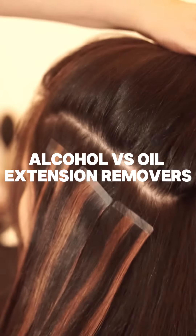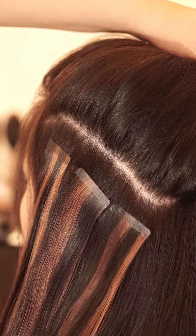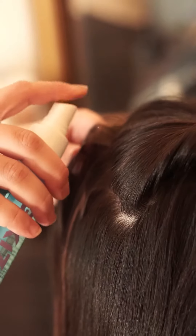I think it's time that we talk about alcohol versus oil extension removers. Today I'm going to be talking about my two favorite ones from Big Kizzy. First one here is going to be Big Kizzy alcohol remover. I have been using this one for years now. This is one of my favorite ones to use because it literally leaves no residue.